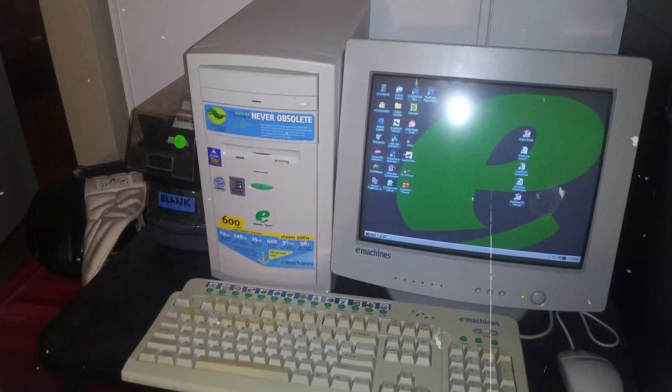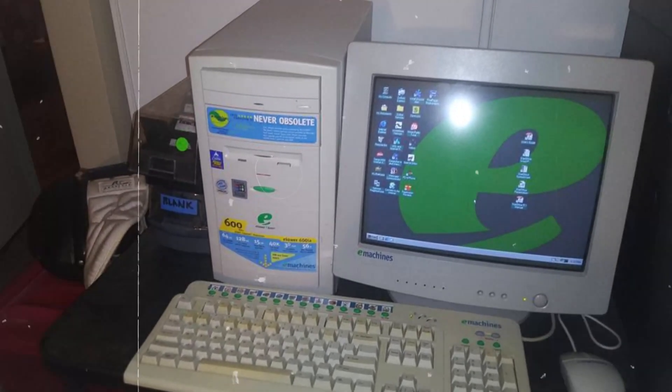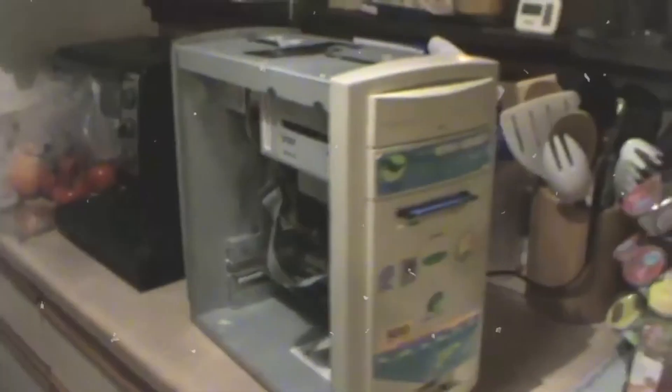I was using an eMachine with a 700 megahertz processor, and at the time this seemed like a powerful, revolutionary machine. There was something wrong with the fan and it would always overheat, so I figured if I took the chassis off, exposing the insides of the computer, that would take care of the overheating problem.